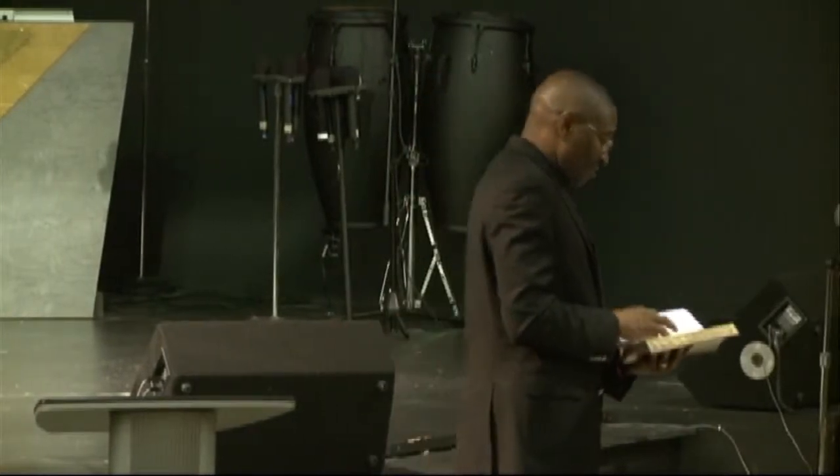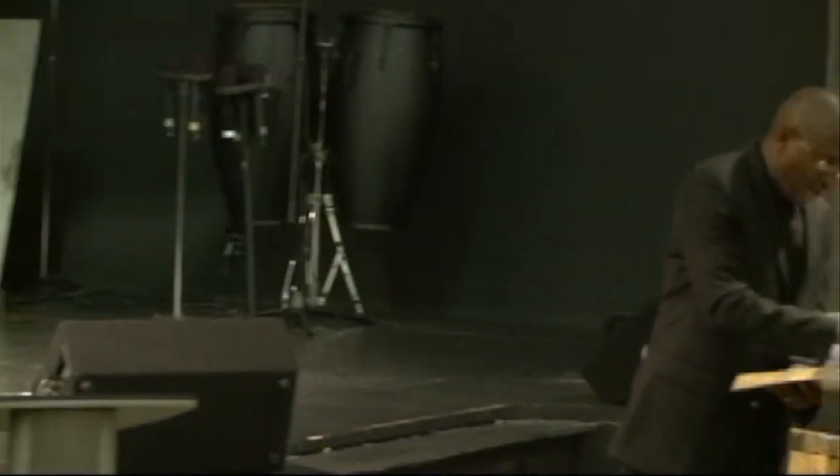Quickly, if you have your Bibles this morning. Powerful, powerful time of worship.